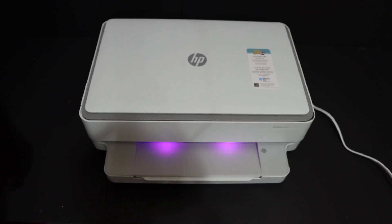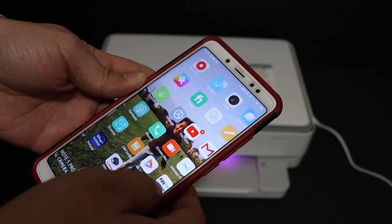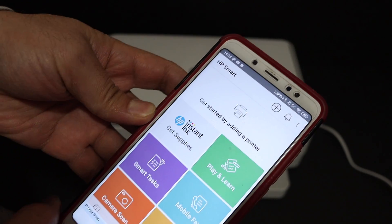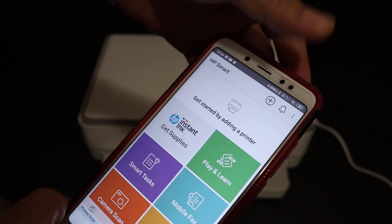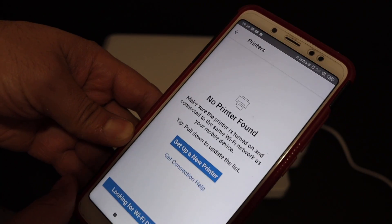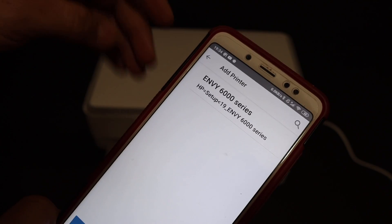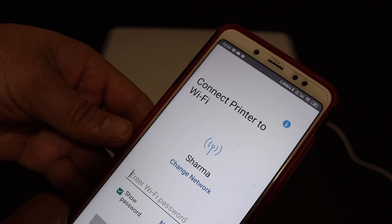Now go to your device — for example, I have an Android phone here — and open the HP Smart app. You can download this app from the app store. On the top of the screen you see the printer icon and a plus button, so click the plus button to search for our printer and add it. On the next screen, click 'Setup a new printer' and it will show the HP Envy 6000 series printer. Click on that.